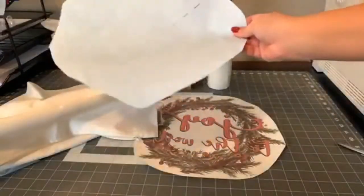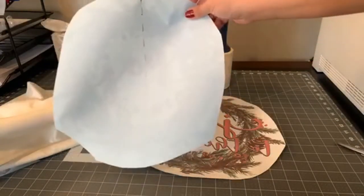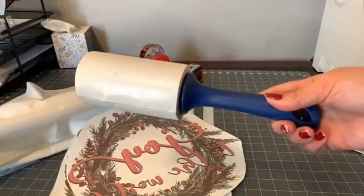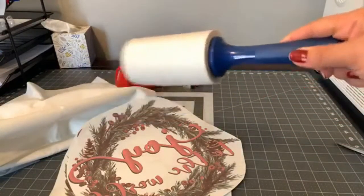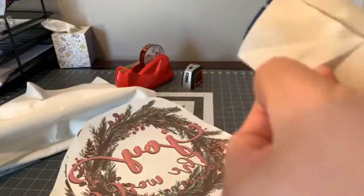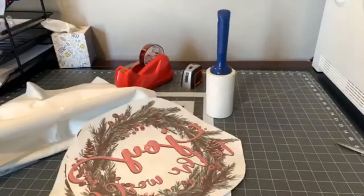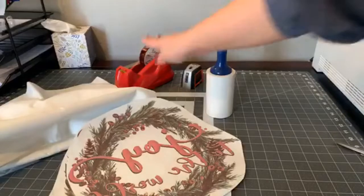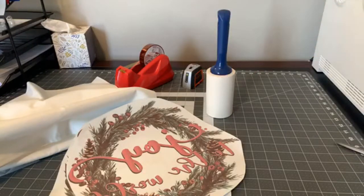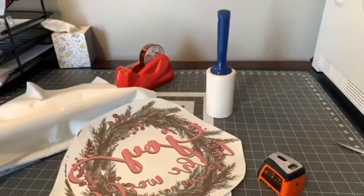I printed my transfers using my Workforce 7710 printer with Printer Jack ink and paper — I'm using their 13 by 19 paper, all of which is available on Amazon. It's always good to use a lint roller anytime you're doing fabrics; if you've pressed something with lint on it, you know you get those little blue specks. You always have the option to use an adhesive spray or tape. And my favorite tool when it comes to lining up anything is the laser level.